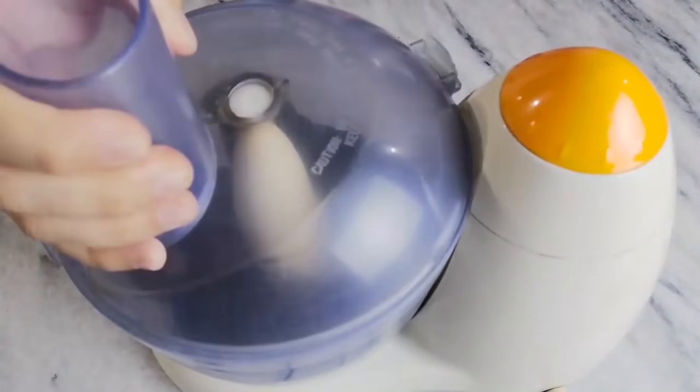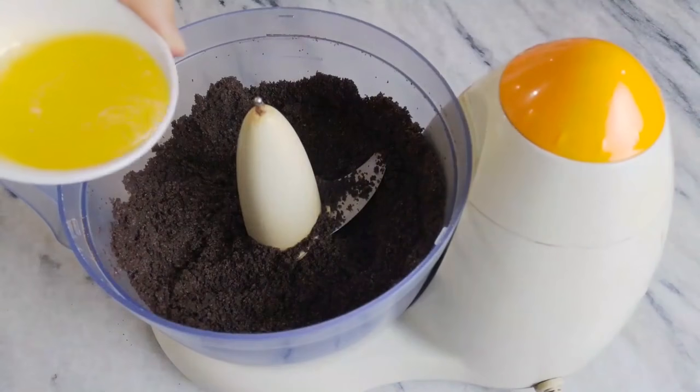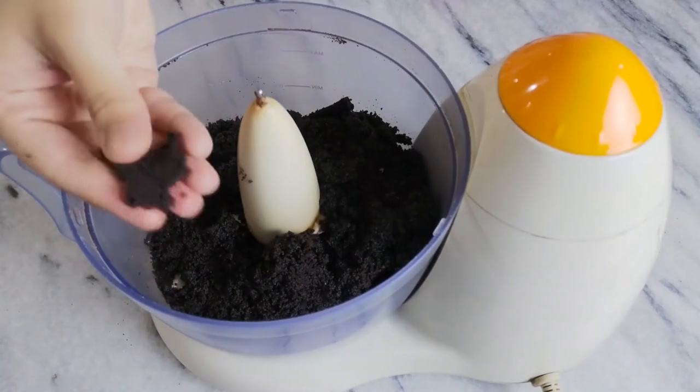Start by blitzing your Oreos in a food processor, or you can just bash them up with a rolling pin. Then add in your melted butter and blitz until the butter is incorporated and it forms a wet sand texture.